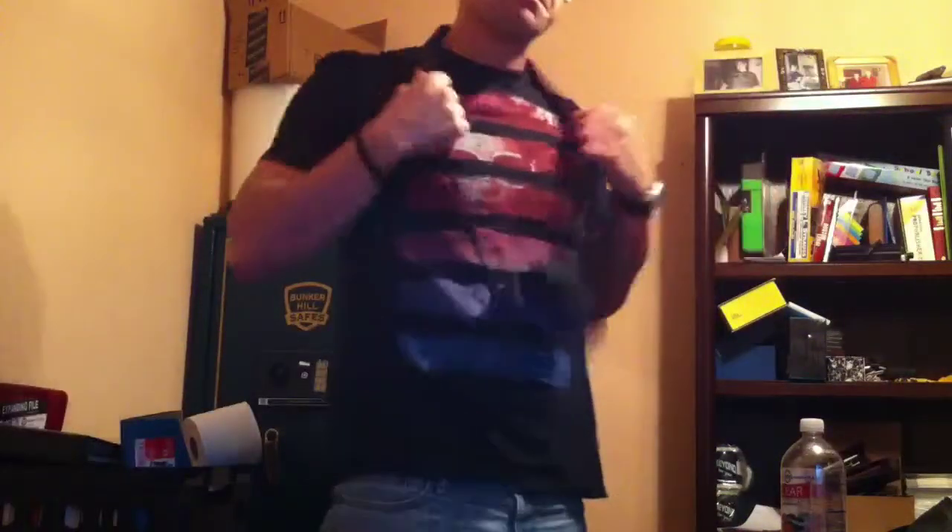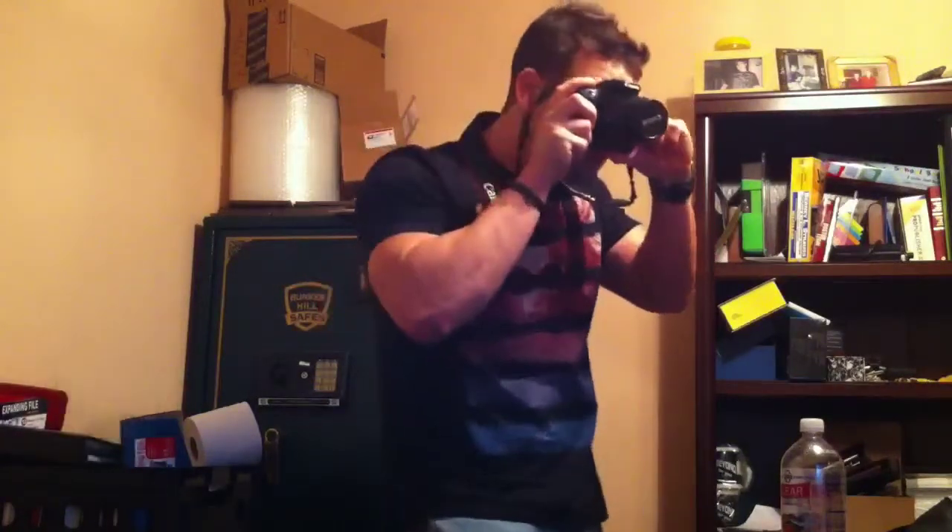Ryan here with another product review on SillyReviews.com. What we have here is a Canon Rebel XS, a 10.1 megapixel SLR camera. It's got a nice little strap you can put around your neck — feels sturdy. Look pretty cool taking pictures with your SLR camera.